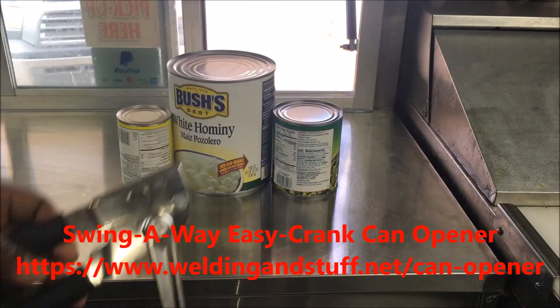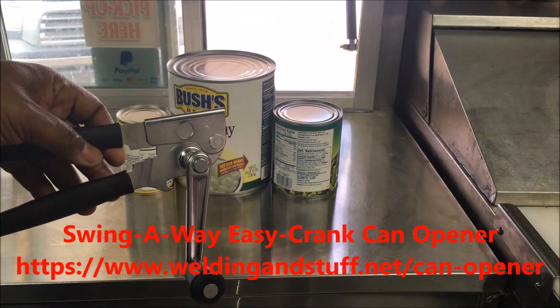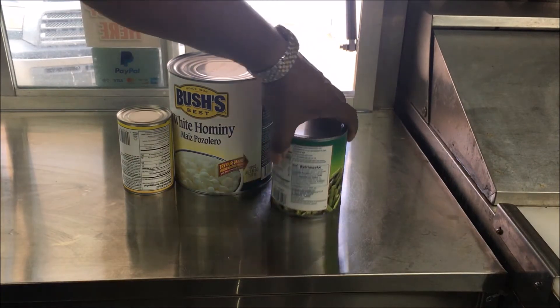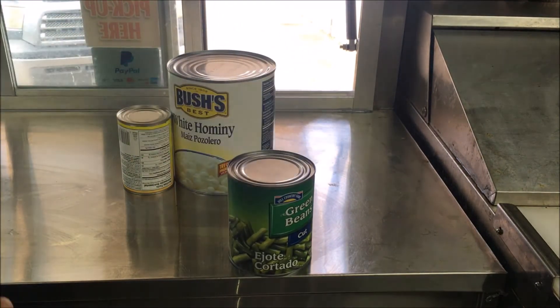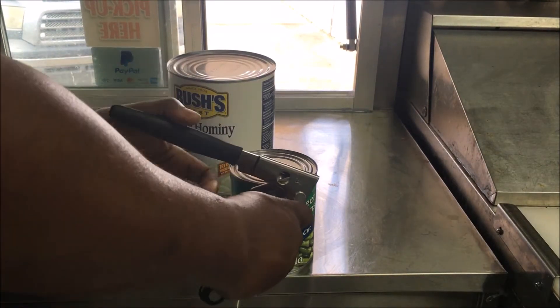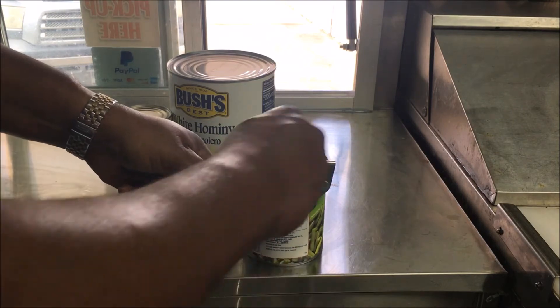I think it's around 14 or 15 dollars. Throw that other stuff away. I'm going to open a couple of cans and show you how it works — we'll open this one first. Just put it on — watch how easy this is. There you go.